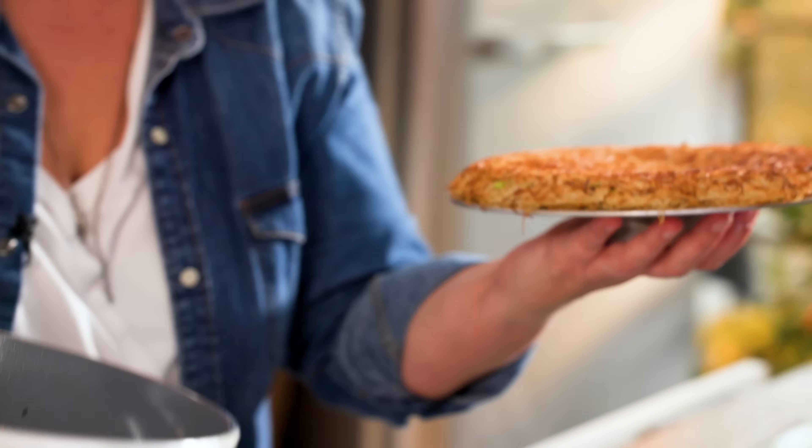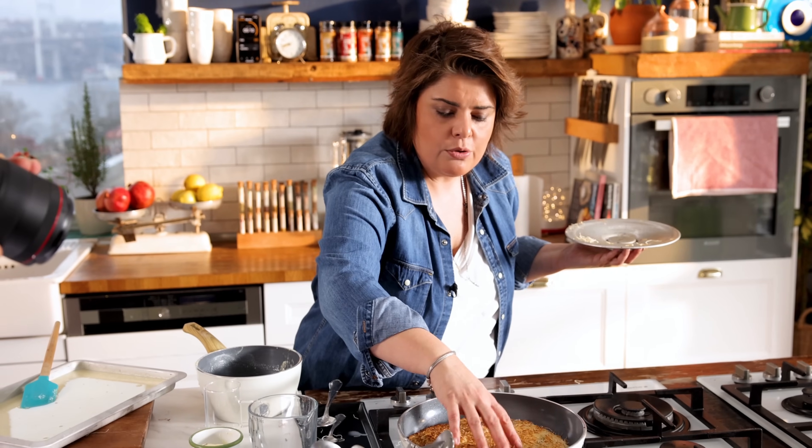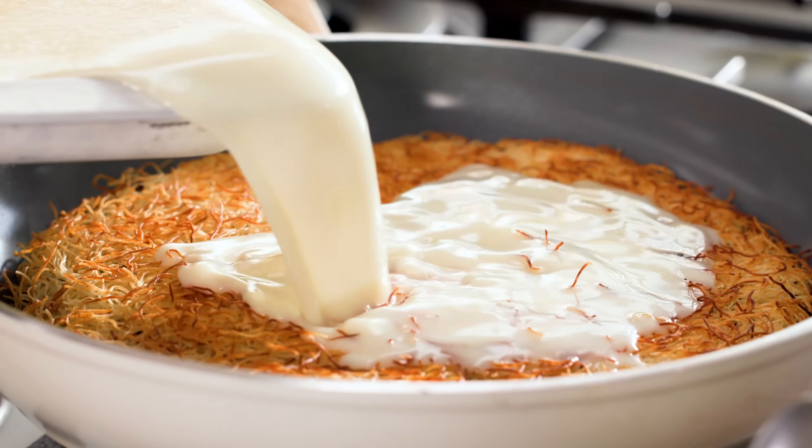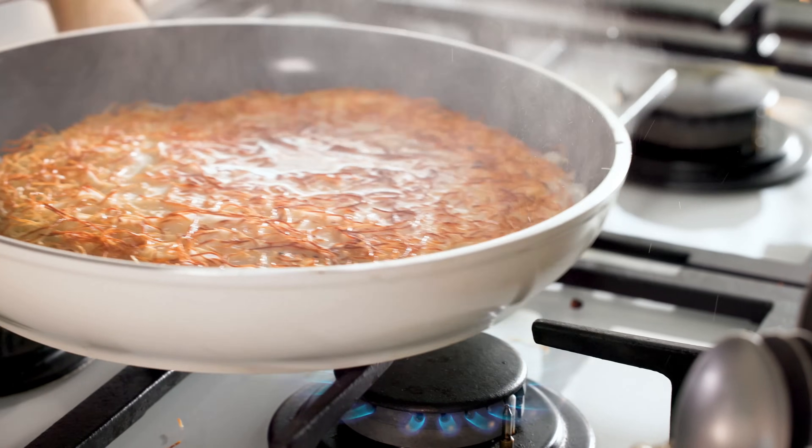I reduce the heat for the inside to cook a bit more. Now my syrup is cold and my künefe is hot — I take it off the heat.